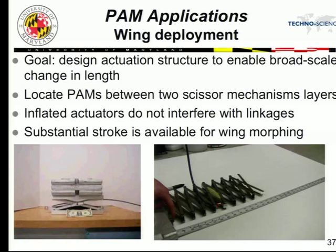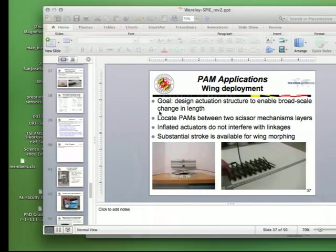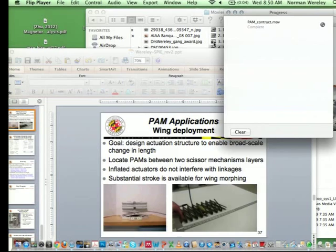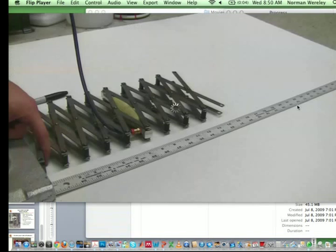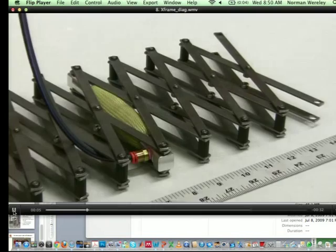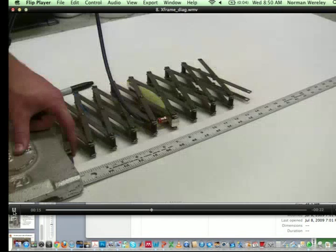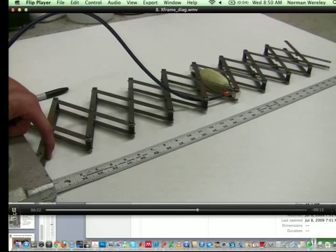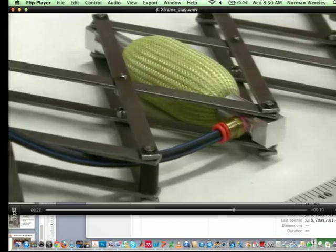Here's a span-wise morphing concept: a scissors mechanism that might go inside a rotorcraft blade with an elastomeric skin, driven by just one PAM. You can see very large deflections out of a device like this — pretty simple mechanisms. This fits inside the scissors mechanism, so you can put it inside a rotor blade and achieve span-wise morphing or other morphing concepts.